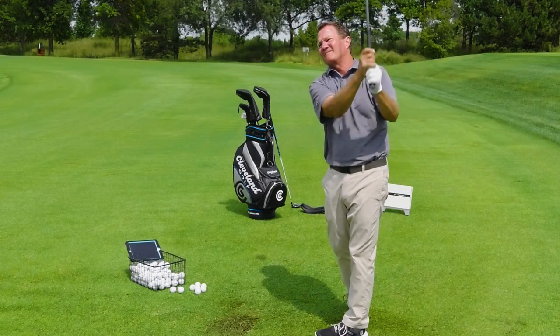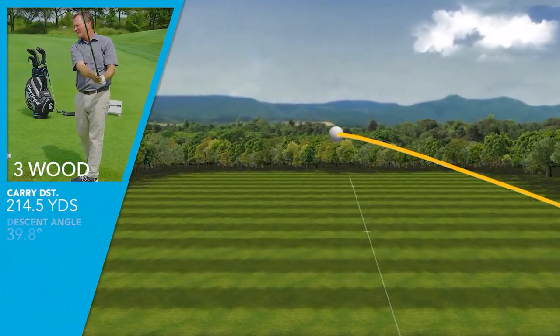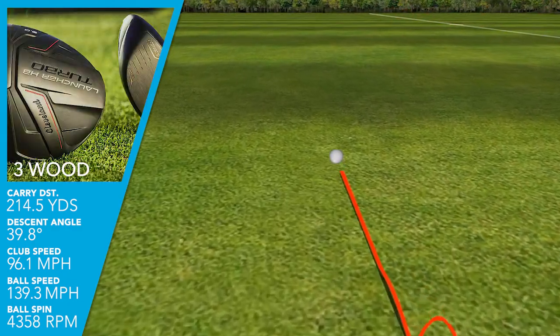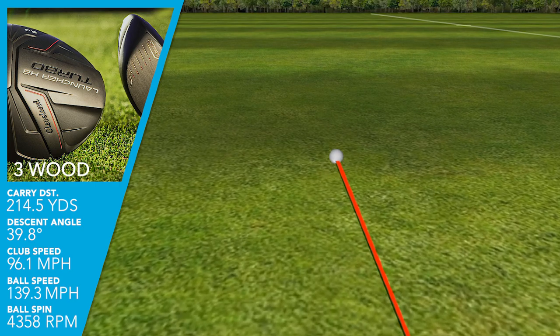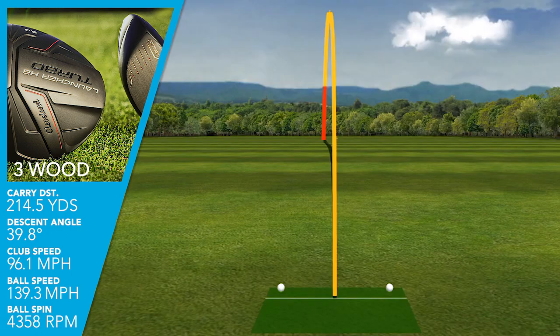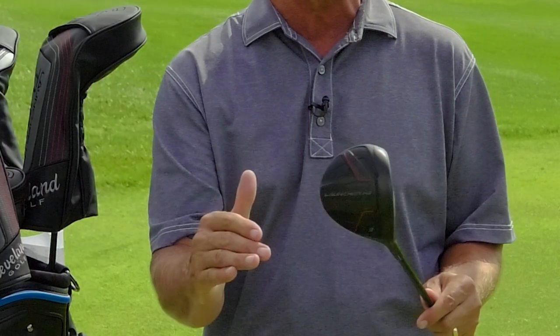I was swinging this club at 96 miles an hour, which I would say is kind of a positive — typically I don't swing a three wood at that speed, so I feel like I did pick up a few miles an hour of club head speed. At that speed, the spin was reduced from 5,000 to 4,300 RPM. However, 4,300 is still a little bit high for that ball flight, and that high spin rate, while giving me a fairly appropriate average height of about 85 feet, was hurting me on the back end of the shot where my descent angle was just a little bit too steep.